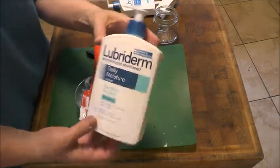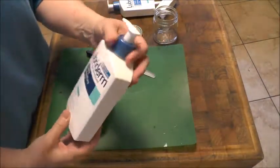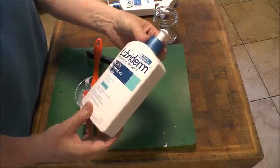If you have a container like this — and they're all the same — all these pump containers are the same: after a while you just can't get any more out of them and then you throw it away.